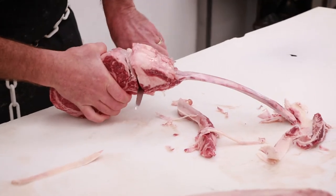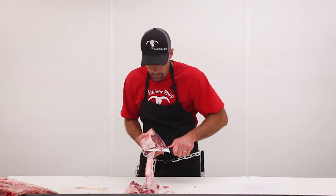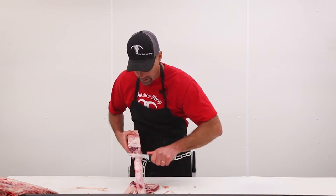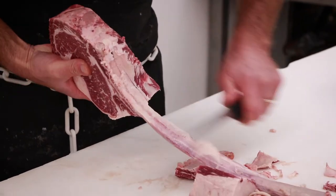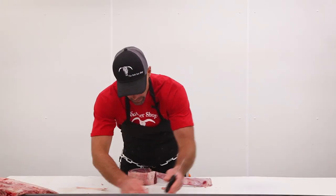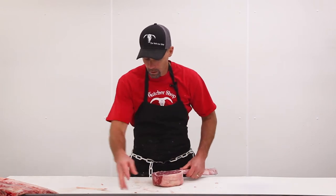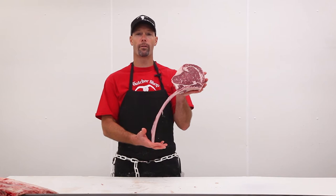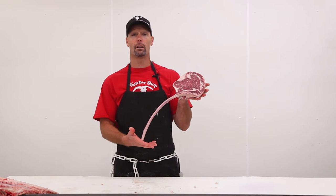We're also going to cut that tail off and get rid of it. When you get down to the basics, it might look like a lot of bone, but we've trimmed all the heavy fat and all the extra stuff you're not actually going to eat — with the exception of the bone, which is the selling point of this beautiful steak. All you're left with is this beautiful bone-in rib steak with an extra long bone. Not only are they fun to barbecue, but they're fun to eat. There it is — our certified Angus Creekstone Farms prime grade beef tomahawk steak.